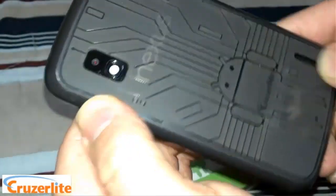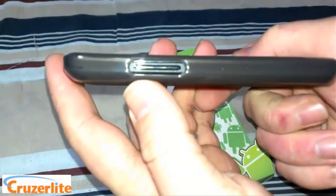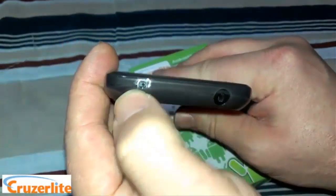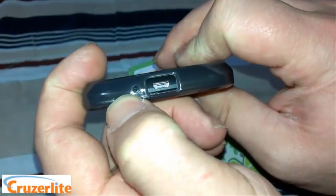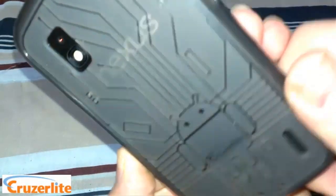You can see the cutout here for your speaker grill, a perfect cutout for the camera, cutout for the power button, cutout for the volume up and volume down, cutout for your headphone jack, cutout for your microphone, a nice big cutout for your USB, and another cutout for the microphone.